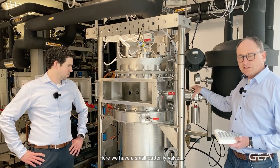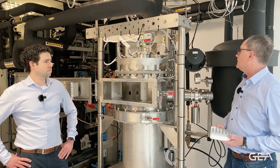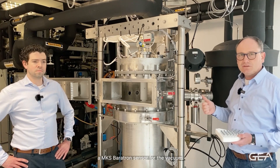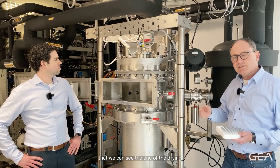Here we have a small butterfly valve — this is a valve between the chamber and condenser. We also have for this kind of equipment a baratron sensor for the vacuum, and also a pirani so that we can see the end of the drying.